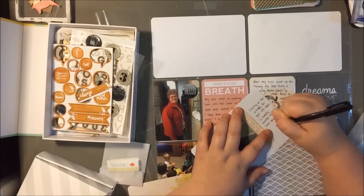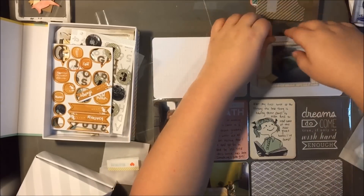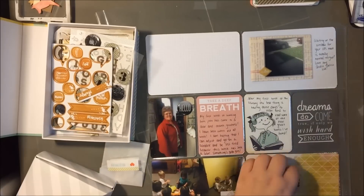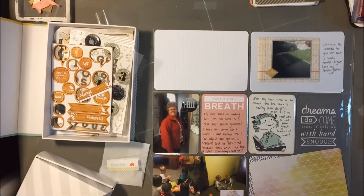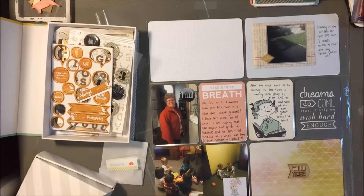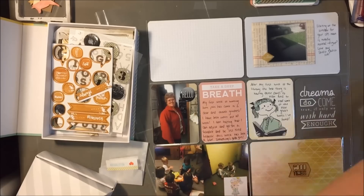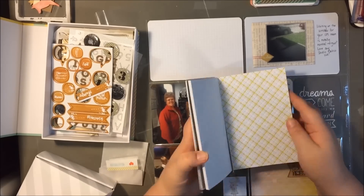I bought a ton of stuff on Black Friday that I will be sharing with you guys when it arrives. Due to both of those things, I'm thinking I need to get caught up on Project Life so I have room for more projects. That's the one thing about Project Life — I do want to get caught up in 2015, but it always feels like you get a week done and you're not caught up, because there's another week coming up.